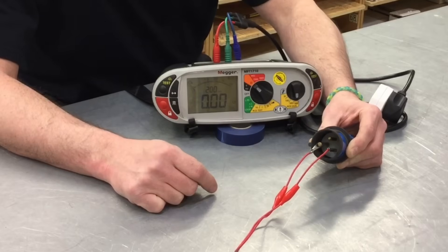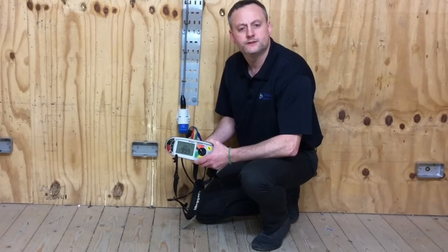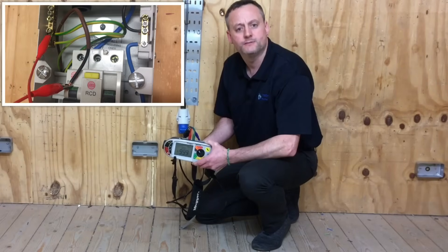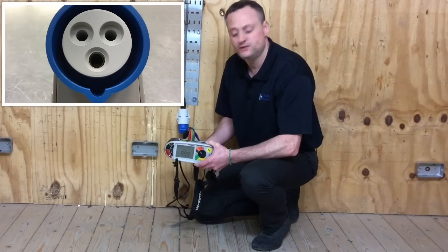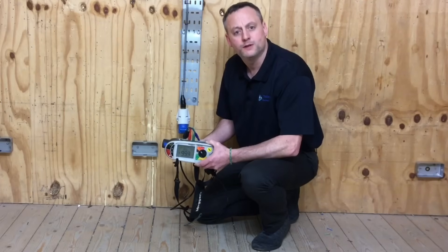I've changed my test leads over, removed their resistance and also moved the link from the neutral bar now to the earth bar. So I've linked together the disconnected line conductor to the CPC within the earth bar itself and will take a measurement at the socket outlet, which we will record as R1 plus R2 under our continuity of CPC box heading in our test paperwork. We will have also completed the polarity test by first testing between line and neutral and now between line and CPC - we have proved the three pin positions of the socket outlet. Let's measure our R1 plus R2 reading.